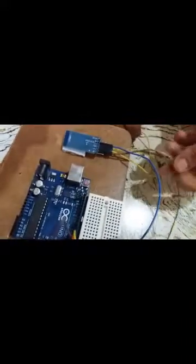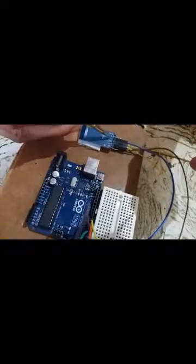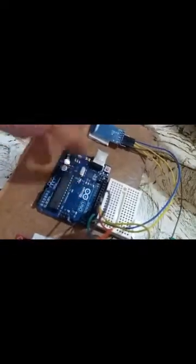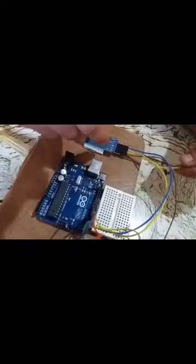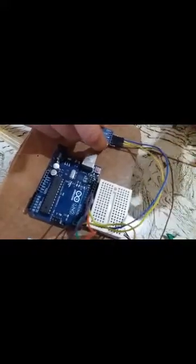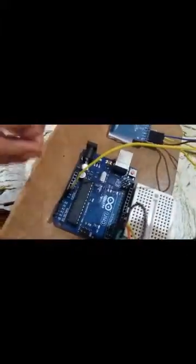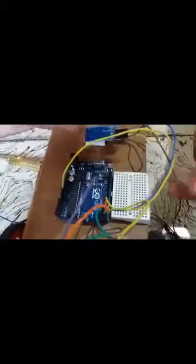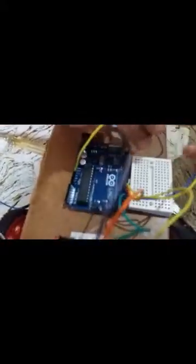We will connect the TX pin of the Bluetooth module to the RX pin, which is pin 1 of the Arduino board. Then we will connect the ground of the Bluetooth module to the ground of the Arduino board, as you can see here.